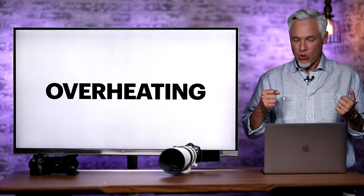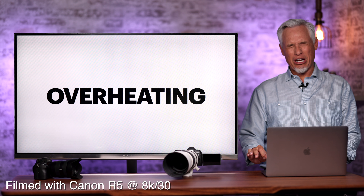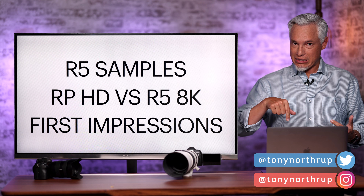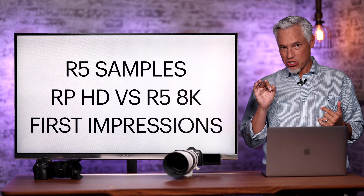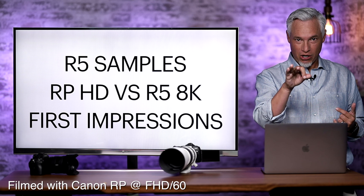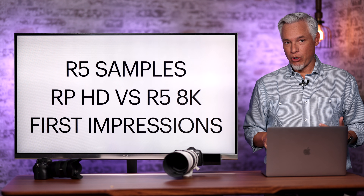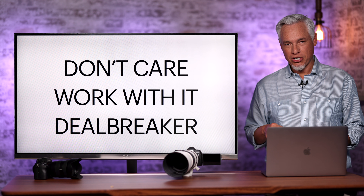But all these cameras overheat. We've been testing these for the last several days and it is incredibly boring. I'm going to try to make this video not so boring by providing lots of new R5 samples in the description below for both stills and video. I'll show you the difference between HD recorded on our Canon EOS RP and 8K on the Canon EOS R5, and give you my first impressions of the R5 at the end of this video.